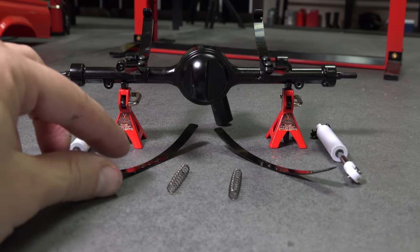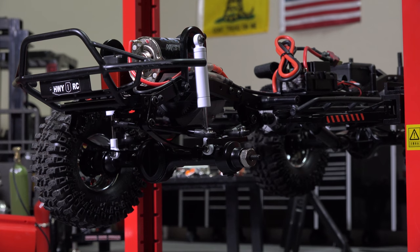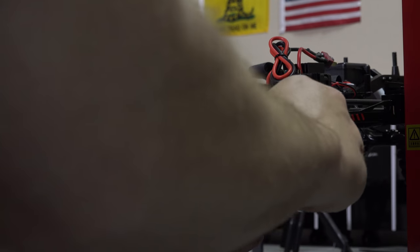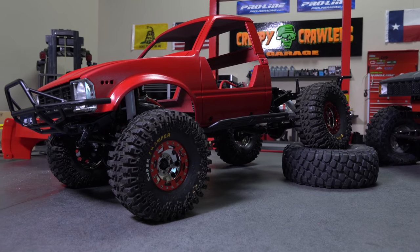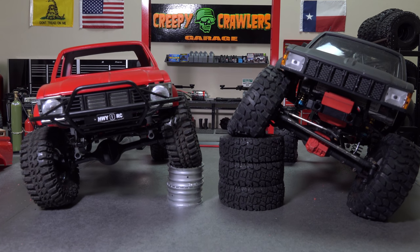Do this for all four corners, and when you're done, each axle should have two extra leaf springs and two extra coil springs. So let's get back to the lift, put everything back together, and see how we did. The flex is a bit better for the sum cost of zero dollars, so you're not going to get huge improvements, but for no money, it's worth it. Now you can see it'll never equal the flex of a four-link setup, but again, that's not the point of a trail finder.